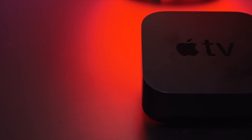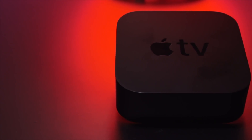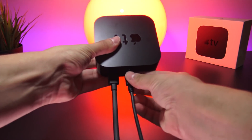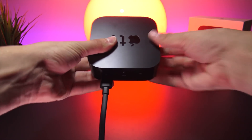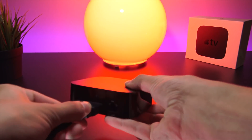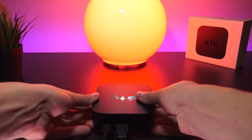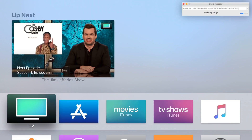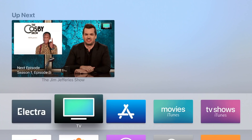The next step is now long overdue — we're heading over to the Apple TV. You can disconnect your Apple TV from your computer, unplug it, and go set it back up in your living room. We're done with the computer side of things and the rest of the process is done on device, so you'll need to connect your TV or display back up to your Apple TV. The Electra app will appear on the Apple TV home screen.